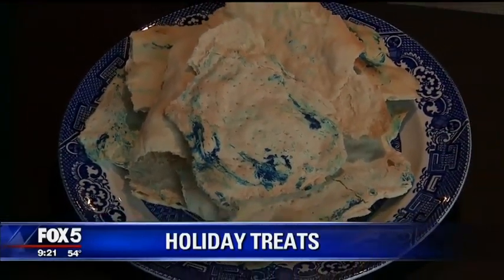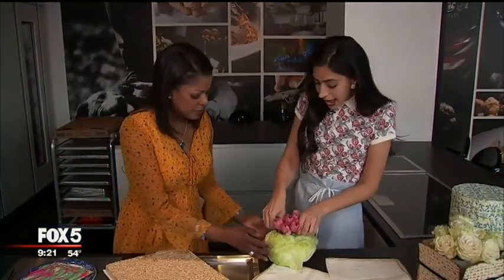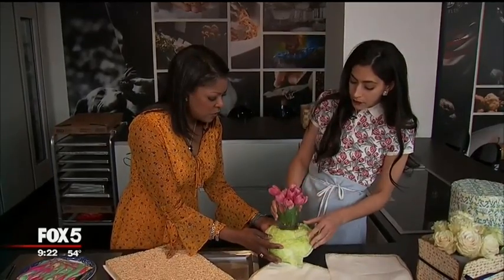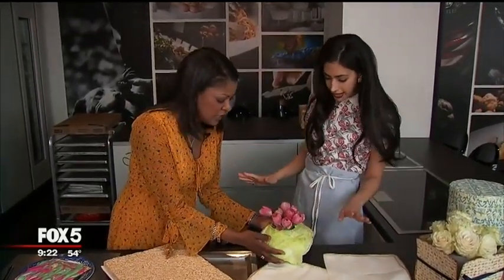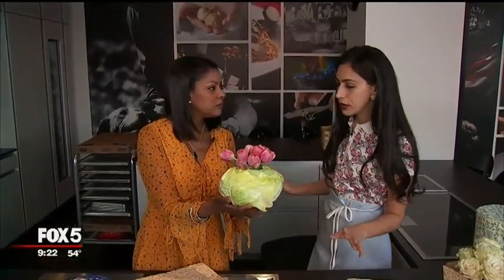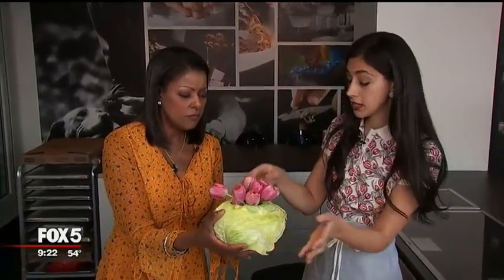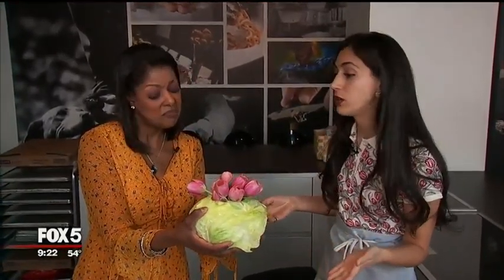I carved out of a cabbage from the grocery store a hole big enough to fit a glass cup, and this is an interesting way to mix up your flower base. It's natural, which is what I really love. It's organic. It's exactly the right color for spring holidays, and all you do is tuck in this little glass, hollow it out, and then put in some pretty flowers, and you're done.